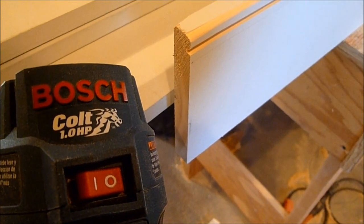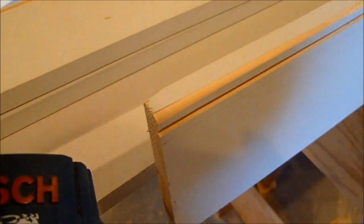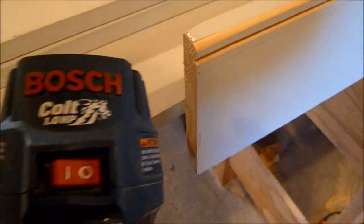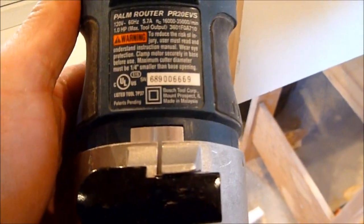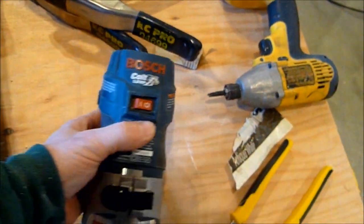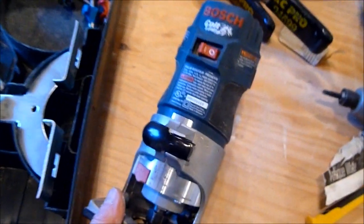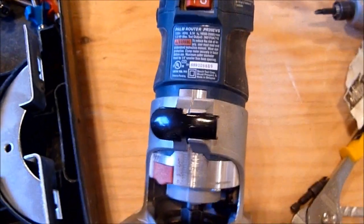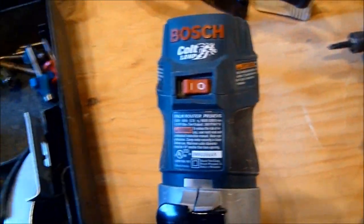I'm in the shop running off some beaded baseboard trim — about 80 lineal feet for a small job. I have a router table and four other routers, but the one I picked is this little baby here: the Bosch Colt. They call it a palm router, and it's one of my favorite tools. I often turn to it especially on a job site when a bigger router would just get in the way.